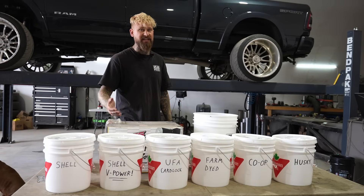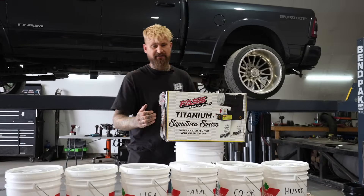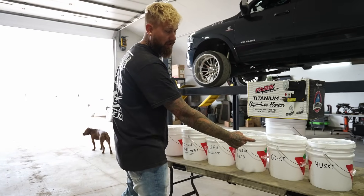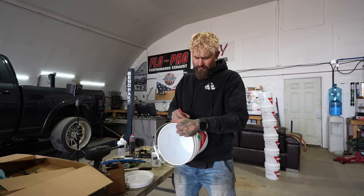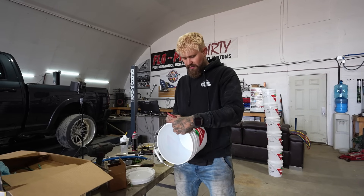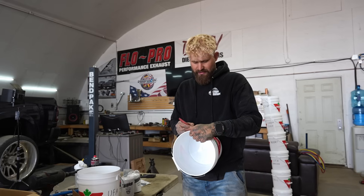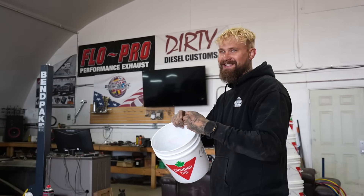Today we're dyno testing different diesel fuels to see which one makes the most power. We're going to be installing a fast fuel system on the truck and using lines right from the pump into a pail. We're testing Shell, UFA Card Lock, Dyed Farm Fuel, Co-op, Husky, and Shell V-Power. We're also adding UFA Gold because UFA has two different types of fuel, and Costco, because Costco always has the good stuff.